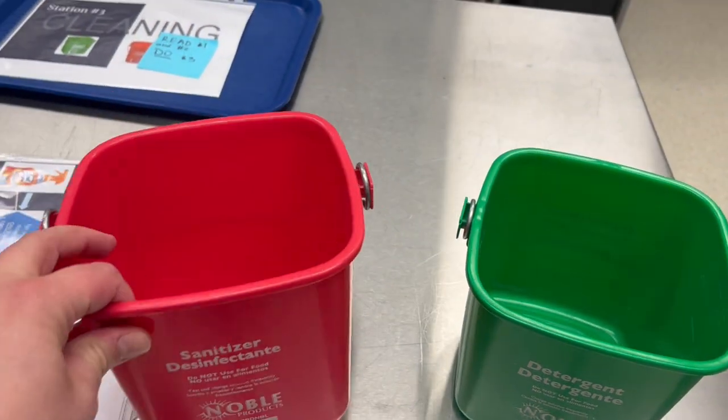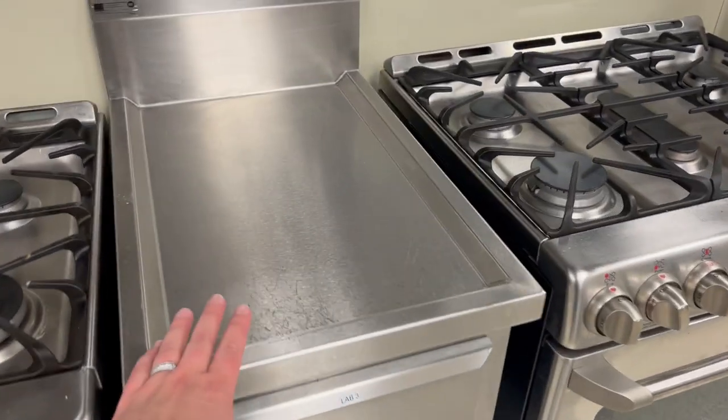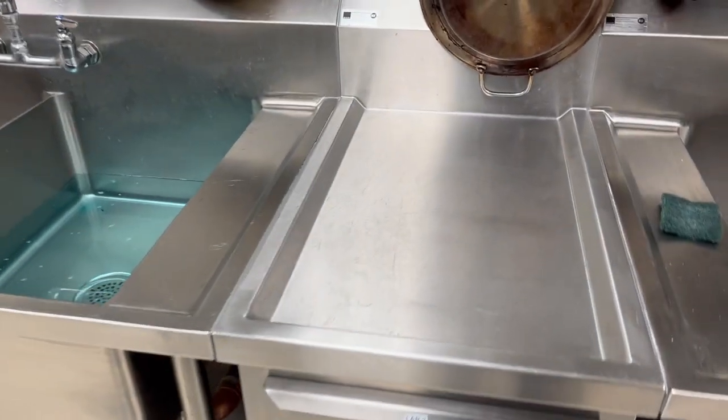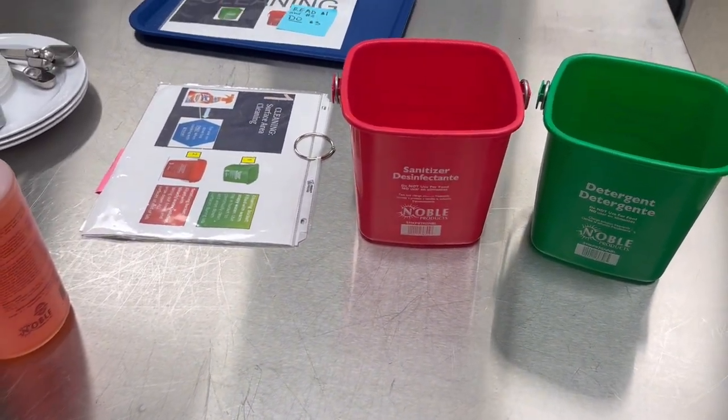This is the last step. The last thing you do is wipe down your tabletop, wipe down surfaces like this, so that you're sanitized at the end of the lab.